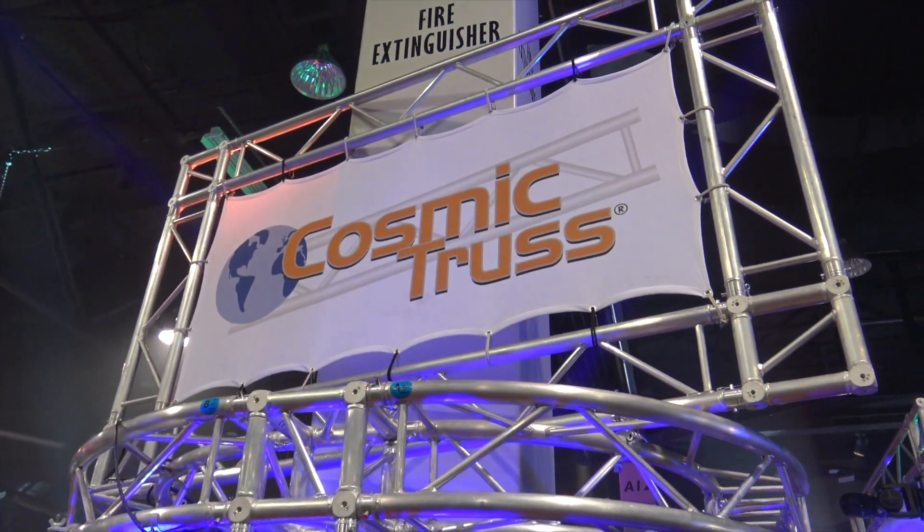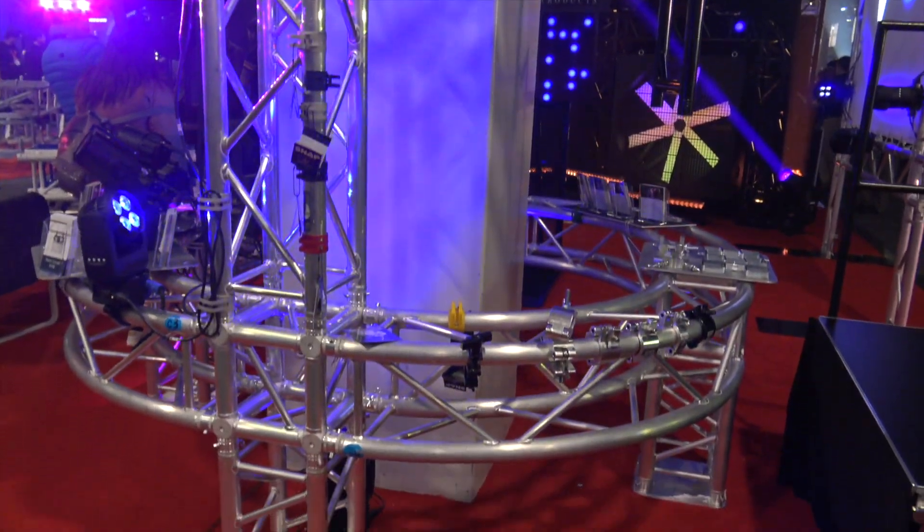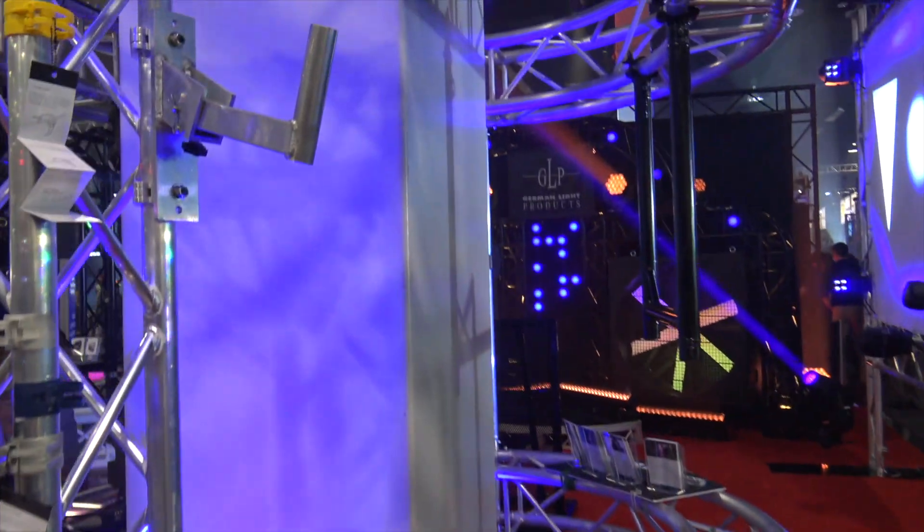I'm at NAMM 2018 walking by Cosmic Truss. Cosmic Truss has a lot of great items, a lot of new things that some of the other guys just aren't doing, including this one.